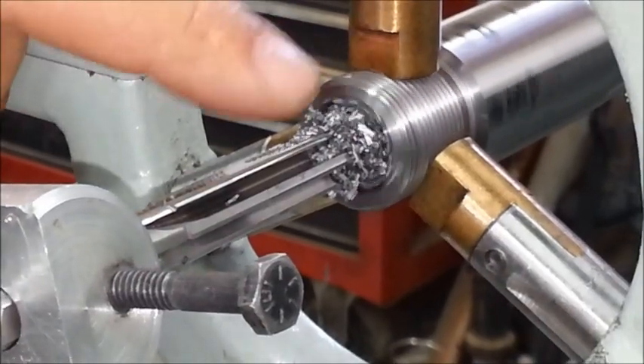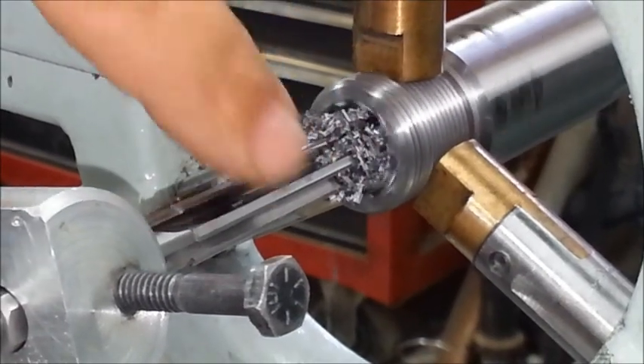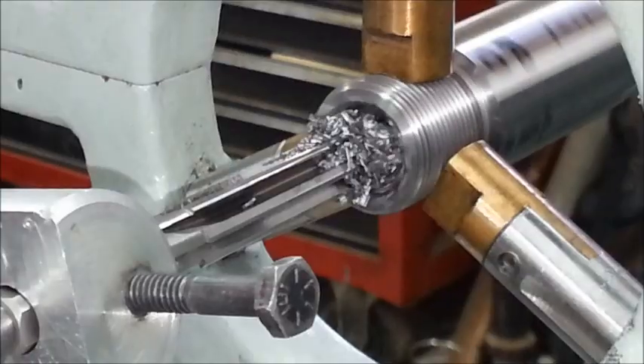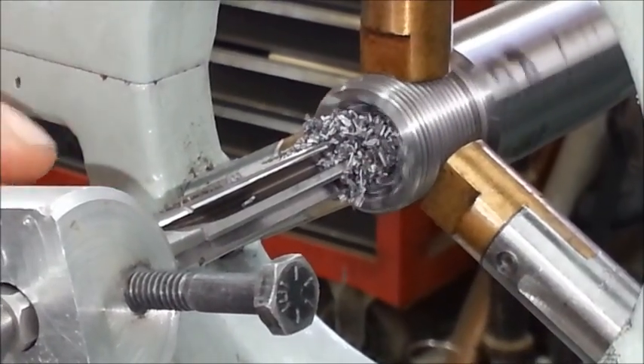You'll see the chips are flowing out nice and even. I want to see a pretty consistent chip load on each flute — that way I know each flute is doing its job equally and I'm not cutting crooked or anything like that.